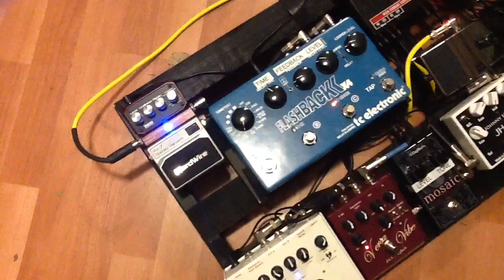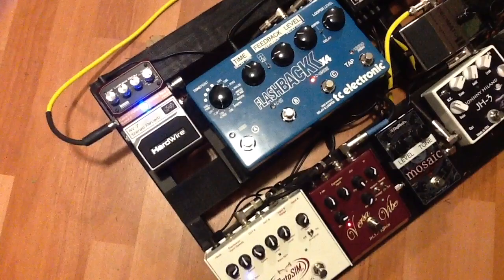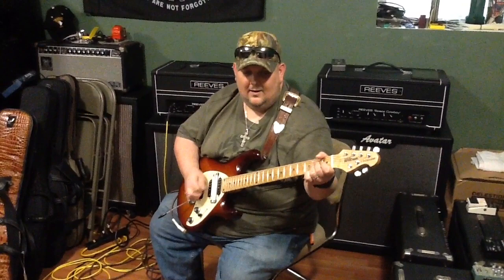We're going to move up from there into the newest pedal that I just acquired from the kind folks at TC Electronic. My buddy Tobias and Tor — all those guys are just amazing. They hooked me up with the Flashback X4.